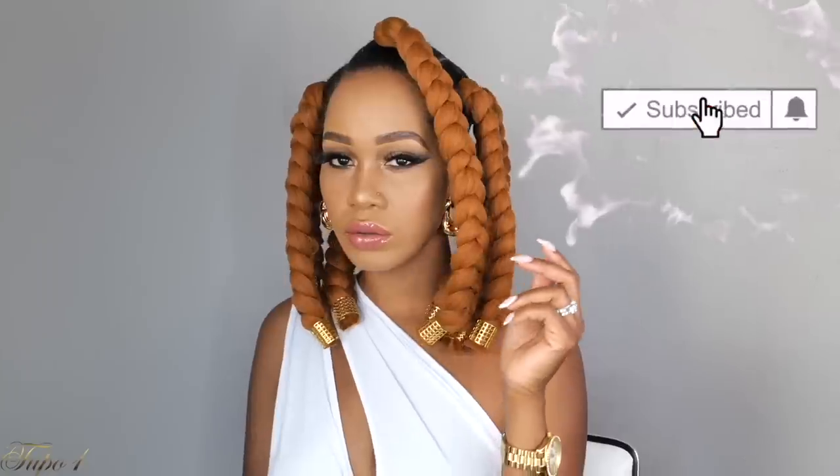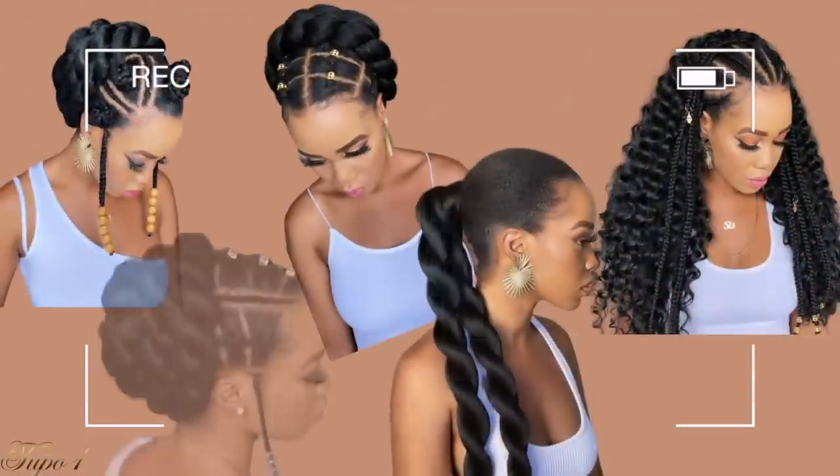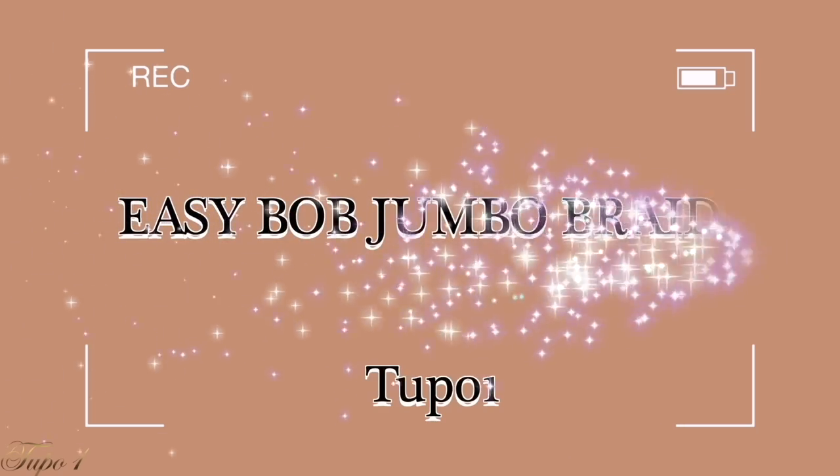Hey guys, welcome back to my channel, it's your girl Tupo. If you're new here, welcome! Please subscribe, like, comment, and give me a thumbs up. Today I'm going to show you four easy jumbo box braid methods. If you want to see how I achieve these looks, please continue watching.